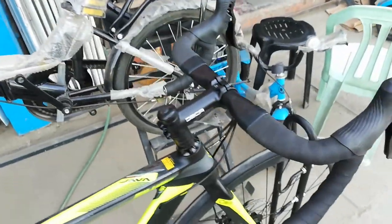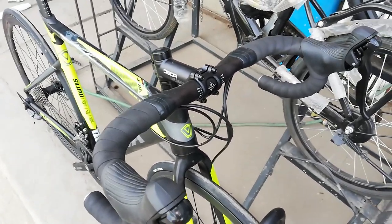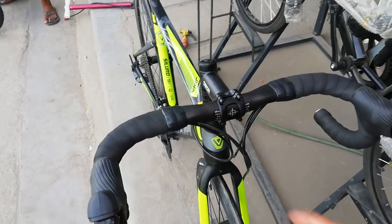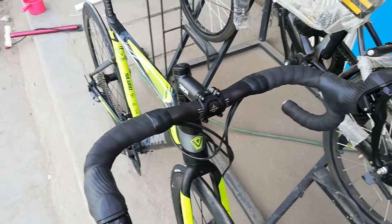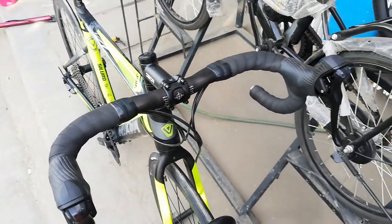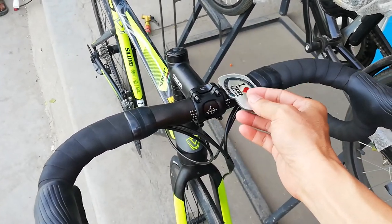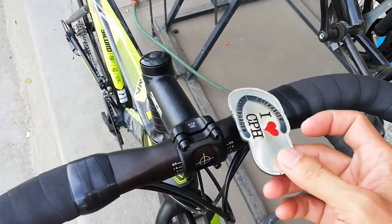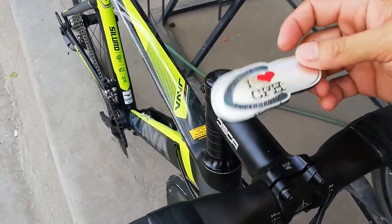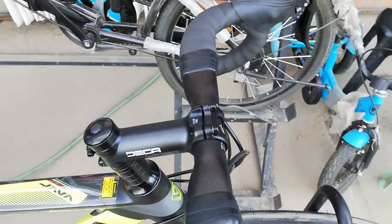At ito tayo ngayon sa drop bar. 400 millimeter ang kanyang drop bar. Tingnan natin kung gawa sa bakal or aloy — aloy Lodi, aloy. Ang stem niya aloy Lodi. Ang stem niya, 100 millimeter guys. Gawa ng Dika.